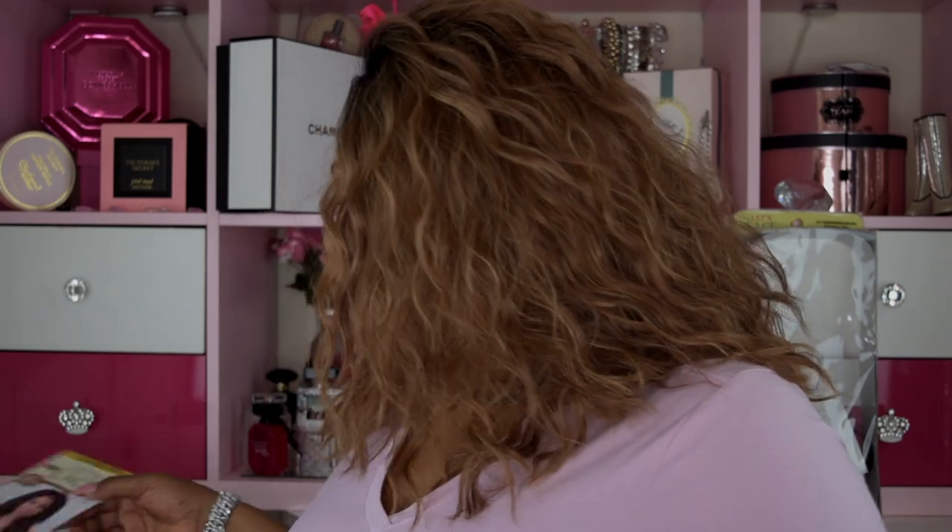Now this wig is by Motown Tress — yes, I did say Motown Tress — and it's a Swiss lace wig. I got it in the style El Melony and the color RT1B slash brown auburn. It's their two-inch deep Swiss lace and it's supposed to be 18 inches. Now when they say two inches, they mean two inches.